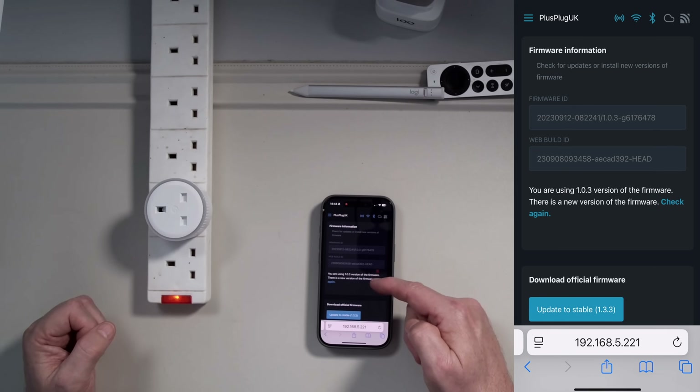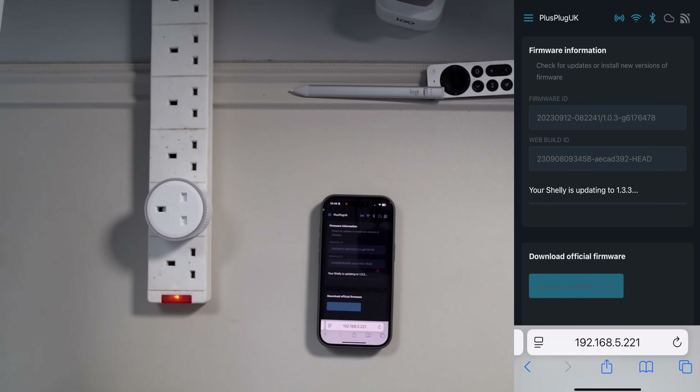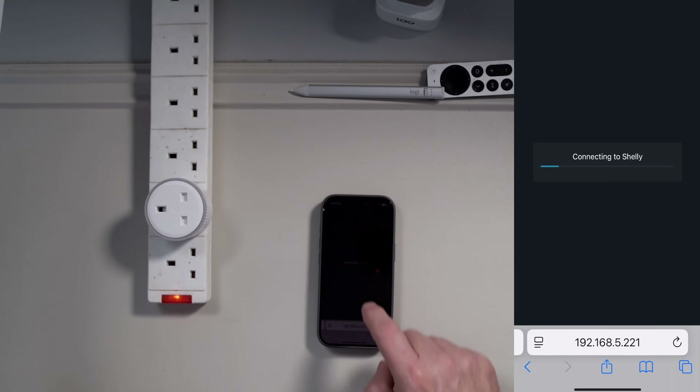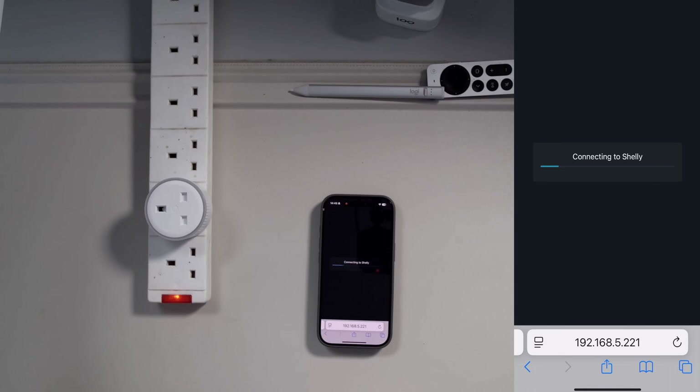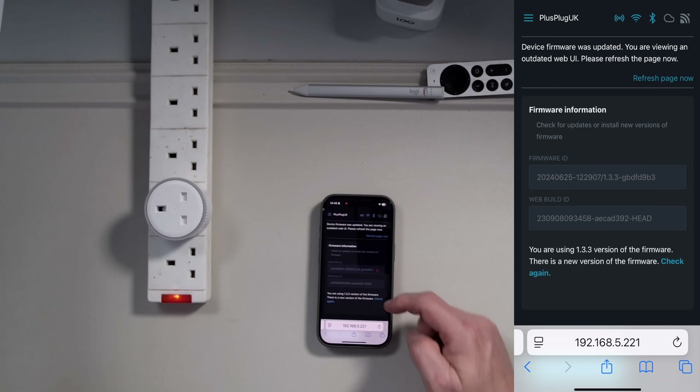It's now checking the firmware version — we're on version 1.0. Update to the stable version and it will take a few seconds to download the new firmware and make sure everything is up and running. Now we're just quickly rebooting the plug. The device has come back online and we're ready to go.